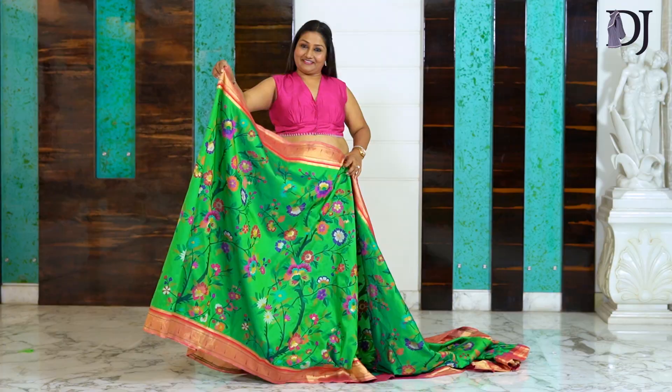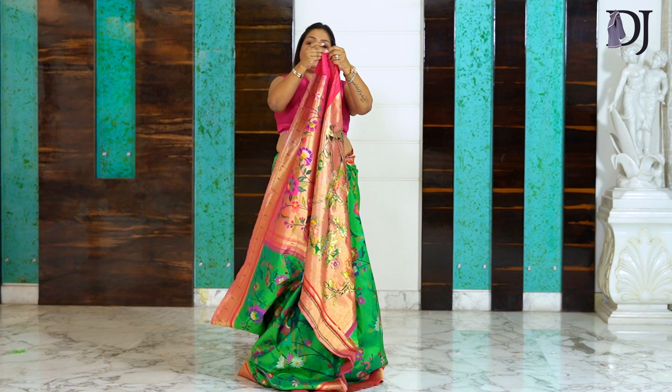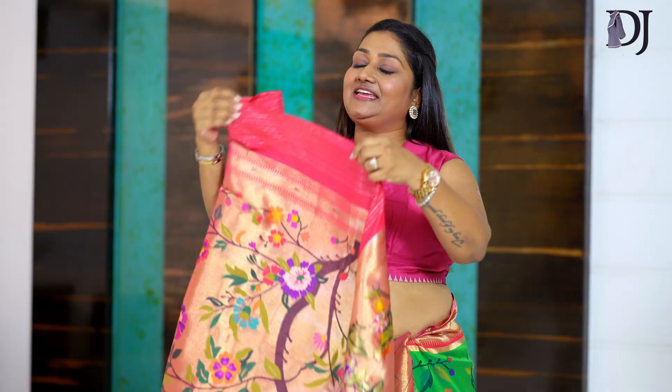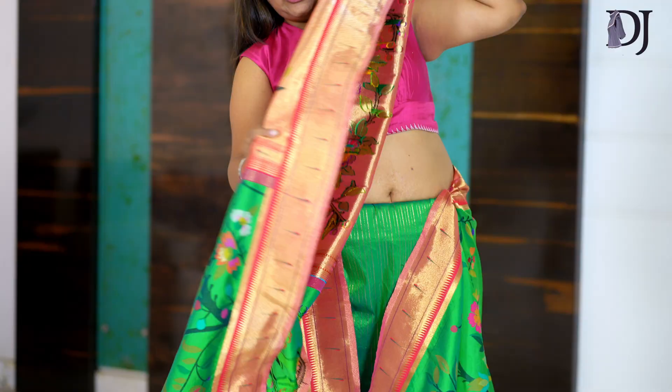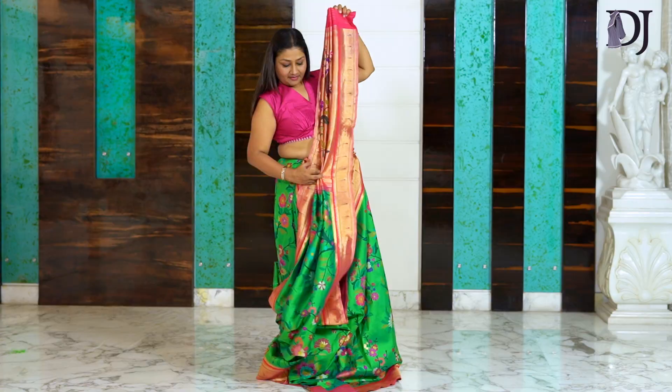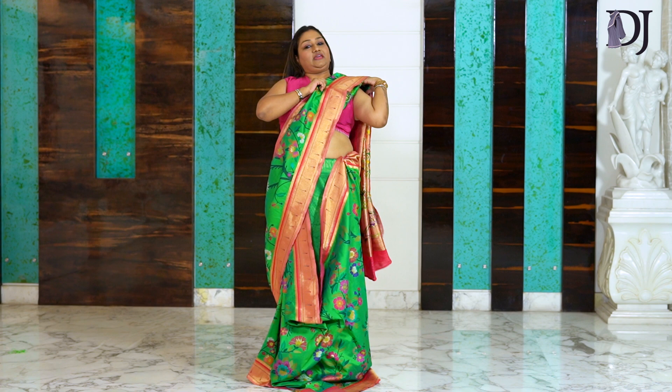After doing my second tuck, I leave a handful of fabric — this much — and tuck it in here. Now I will start making my shoulder pleats. Take this here and we start making our shoulder piece nicely, neatly, with all the love and care. That is where we get all our pleats in place — just bring them together.